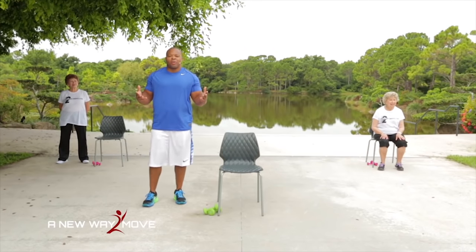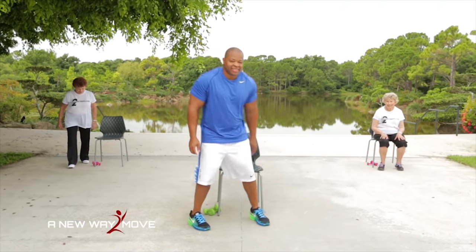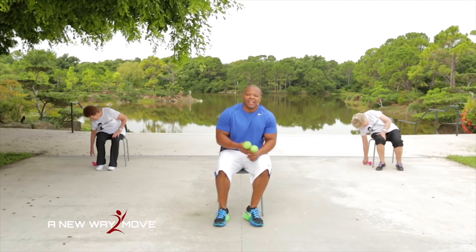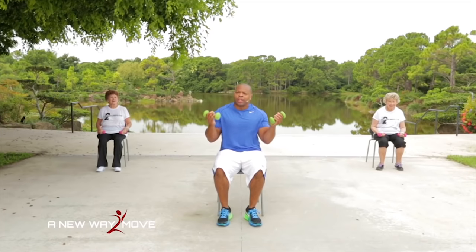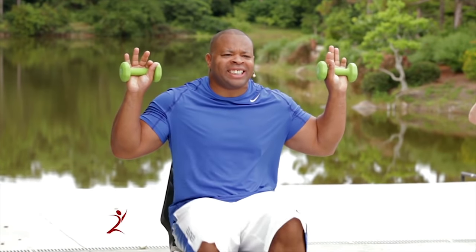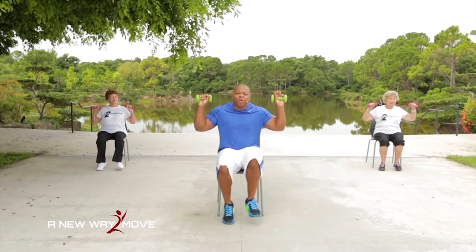I'm going to sit down and grab my dumbbells. You're going to grab your dumbbells. Remember, you can use the weight you're comfortable with — I'm using three pounds, but whatever you're comfortable with, that's what I want you to use. Arms are here and we're in a jog. Come on, let's jog. 5, 4, 3, 2, 1.